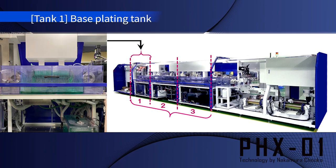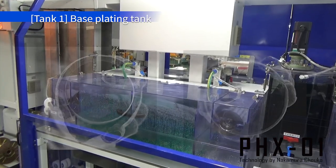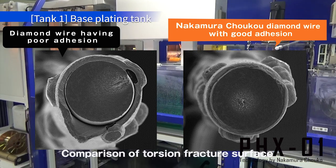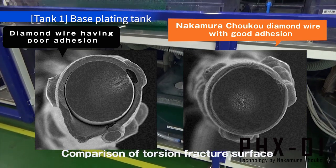Next is the first plating tank among the 3 plating tanks. Here, thin nickel plating is applied to the piano wire to enhance the adhesion between the piano wire and the nickel plating.